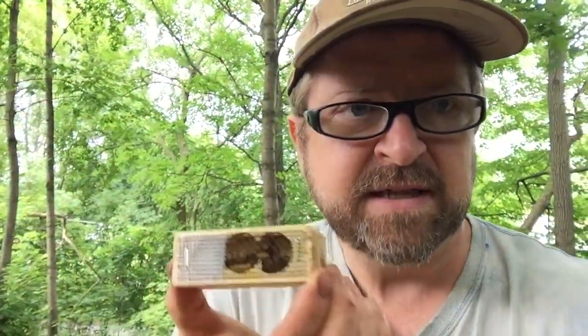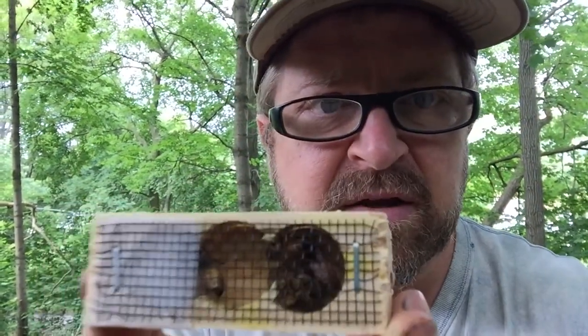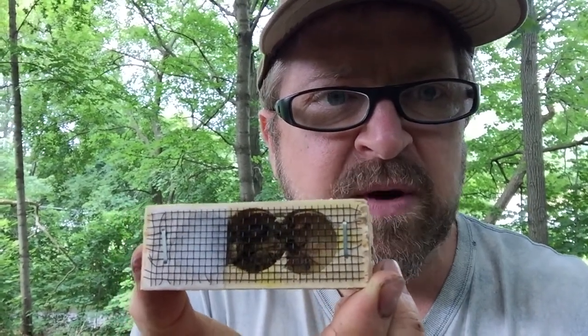Hey, it's Mike from Hillside Hives. We received our queens today and I want to show new beekeepers who have never received queens in boxes how they come. You can see — I'll try to get a little bit closer — there's the queen in there. It's hard to see her on this camera, but she's in there with attendants.